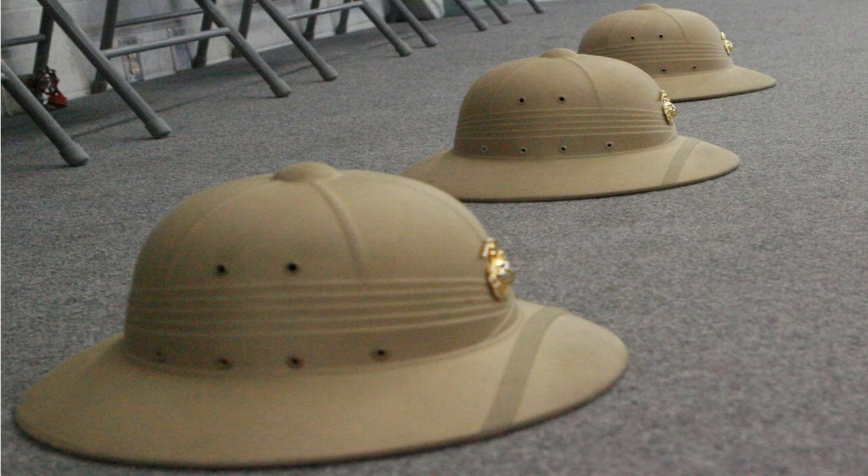The U.S. Marine Corps Pith Helmet, officially named Rigid Fiber Sun Helmet, has also seen use as a form of identification by rifle range cadres. In similar fashion, the campaign hat is worn by rifle range instructors and drill instructors.